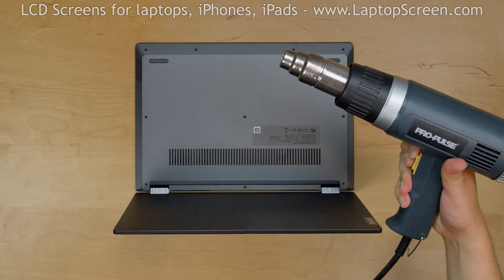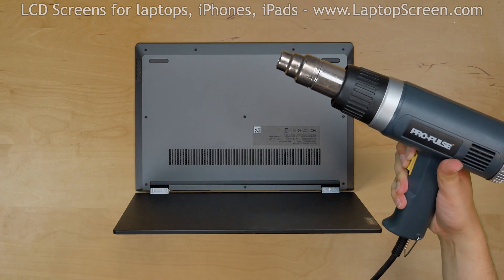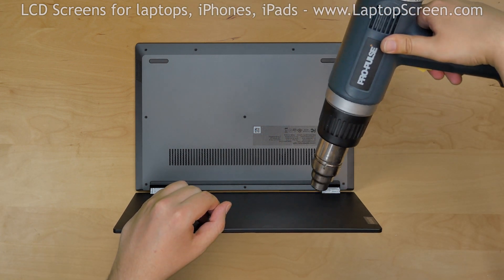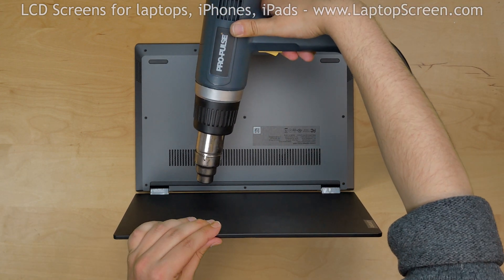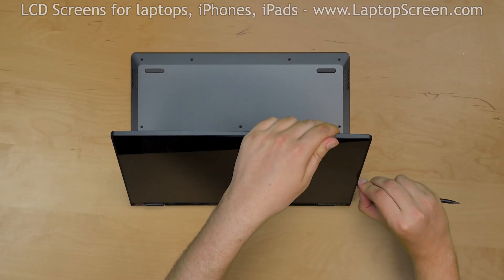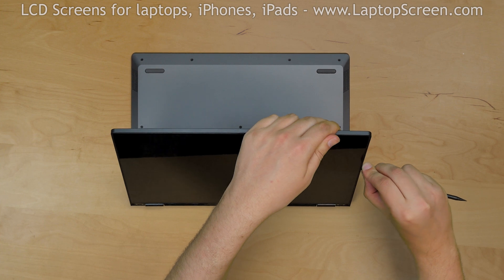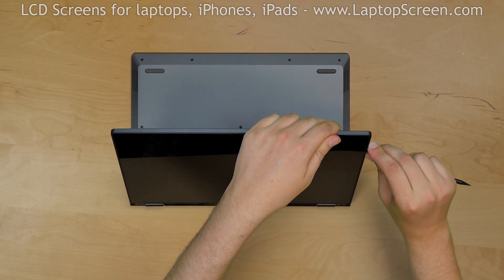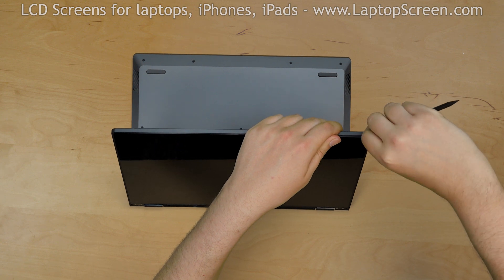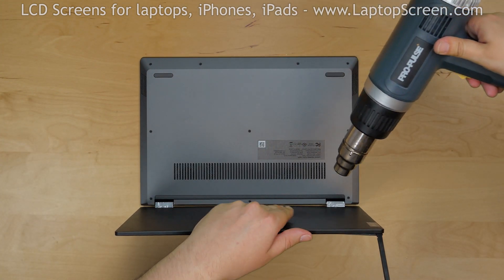So we will use a heat gun, but you can use a typical hair dryer. Begin warming up the back cover, making sure that the surface is warm to the touch but not burning. Insert a plastic pick into the edge and move it up to the top corner of the display assembly to apply some tension on the adhesive and continue heating the back cover.